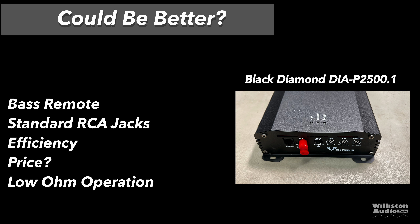Things that could be better: the bass remote is cheap plastic and doesn't have any kind of indicators on it at all. Standard RCA jacks. The efficiency could be a little better in my opinion. The price — this is priced in the mid line, not high end, not low end. So it has to have some special sauce here and I'm not really seeing that. The low ohm operation — you'll have to stay tuned to the end to see what I mean by that.